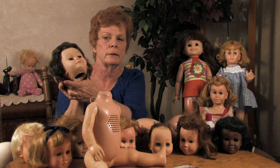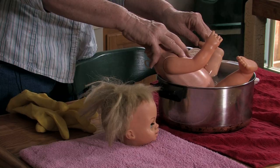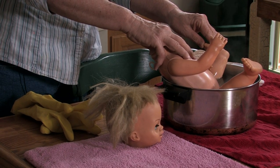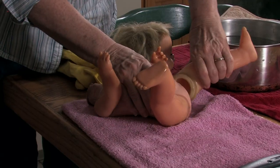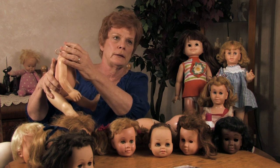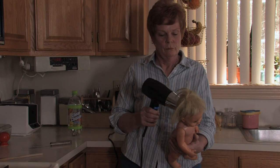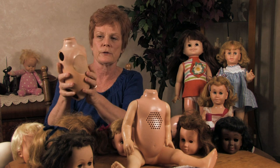Basically when I get the doll, I have to take it all apart. What I do is I put the legs around some boiling water, and the legs will just pop right off. I do the same thing with the arms and the head. And we have something like this, with all the arms and legs off.